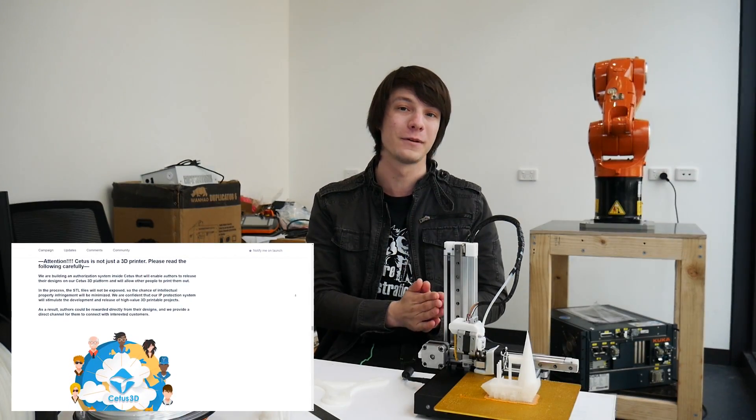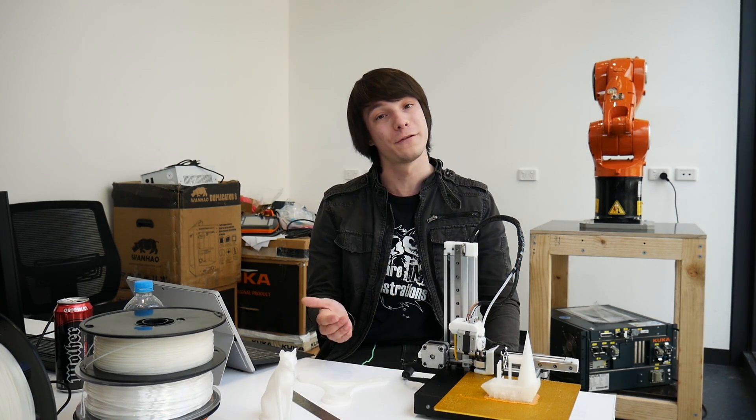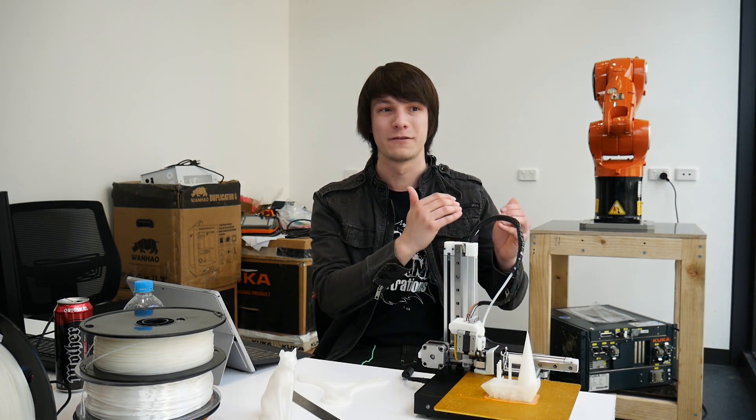Something fairly interesting is that Cetus 3D are talking about a pre-authorization system within their software for files, so they can't be stolen or distributed without permission — essentially DRM, or Digital Rights Management. That's something that deserves its own whole video. In my personal opinion, you can't stop the signal. The music industry finally settled on things like Spotify, but that's really more about catering to people's laziness rather than actually stopping them from stealing things.